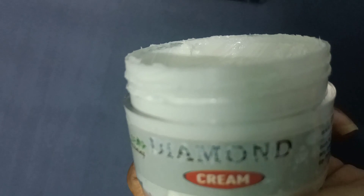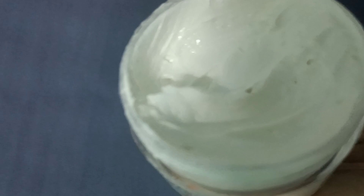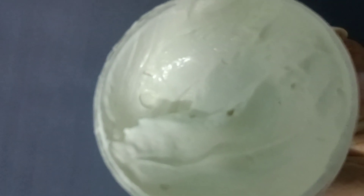After washing your face with normal water, you can see the skin becomes bright, glowing, and healthy. You can use this diamond facial for an instant bright and glowing look at home.